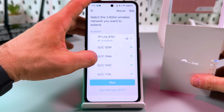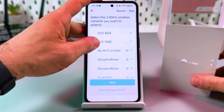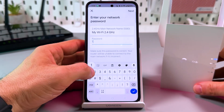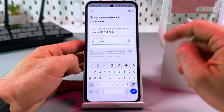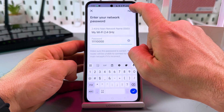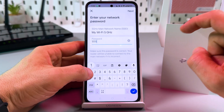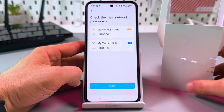Now let's select the network we wish to extend. My main network's name is 'My Wi-Fi'. First, select the 2.4 GHz band, then enter your current Wi-Fi password — of course you have to enter yours. Tap Next, then select the 5 GHz band and once again enter your current Wi-Fi password. Tap Next again.